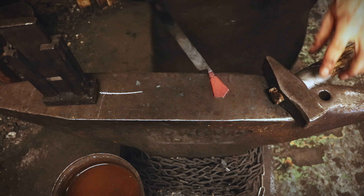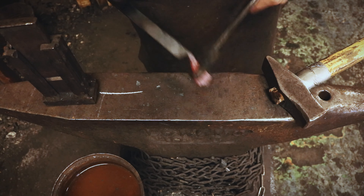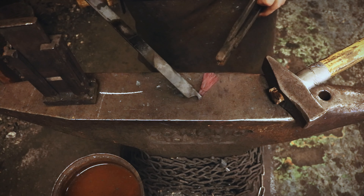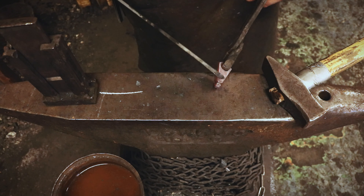It looks good. I'm going to take it from the bar and then go one more time at the grooves here.